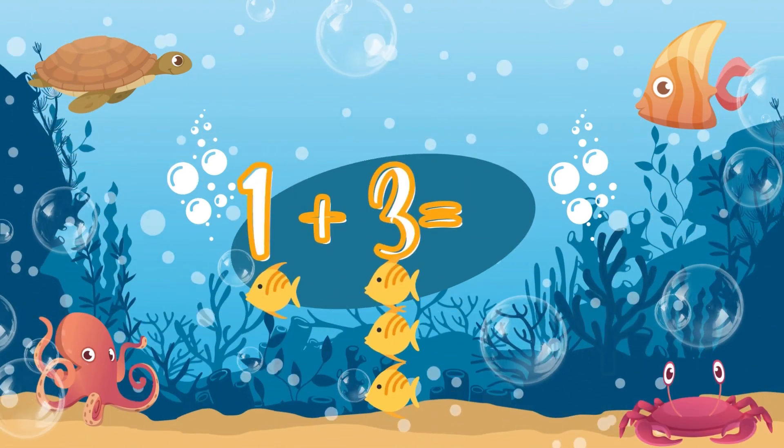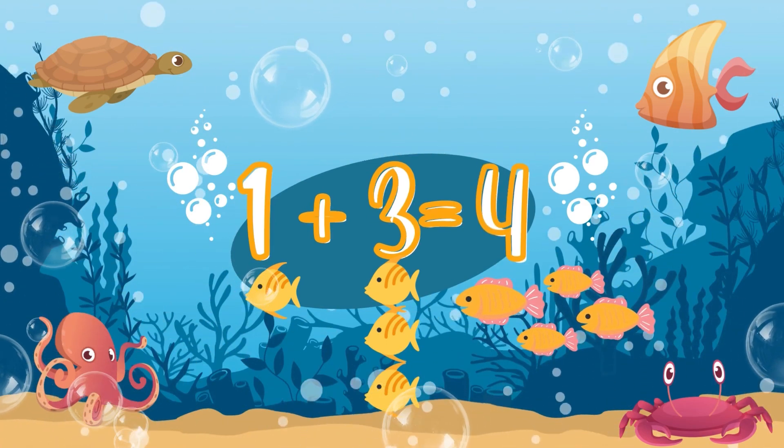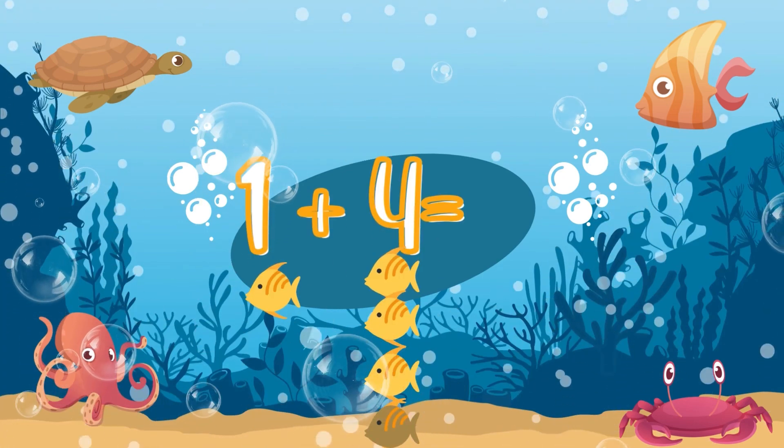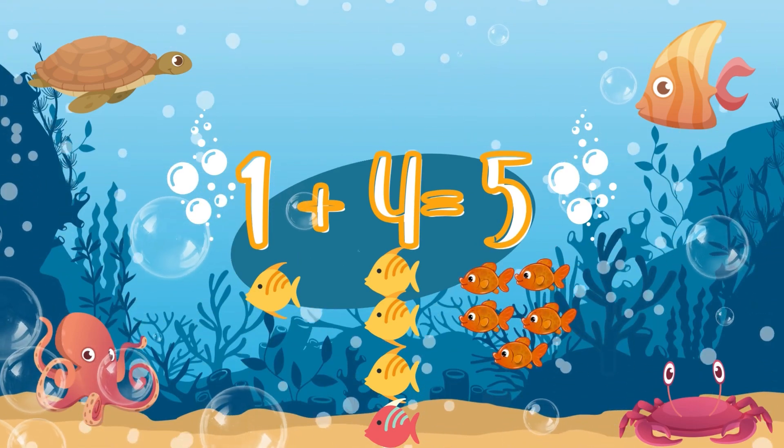One plus three: one fish plus three fish. Very good! Four! One plus four — use your fingers. Yes! Very good! That's five!